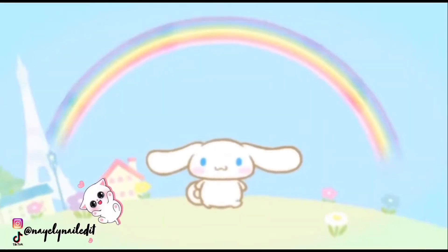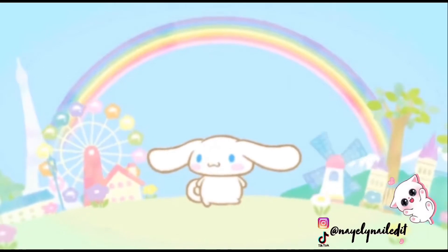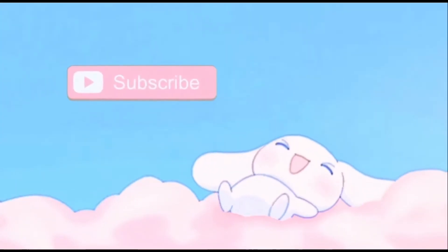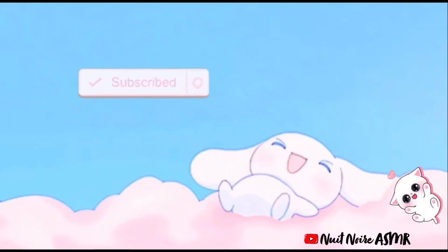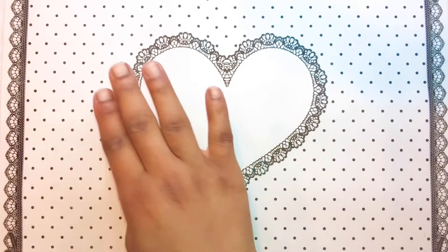Hey guys, salut salut, c'est encore moi, welcome back. This is Nayeli, how you guys doing?